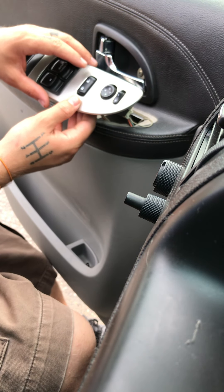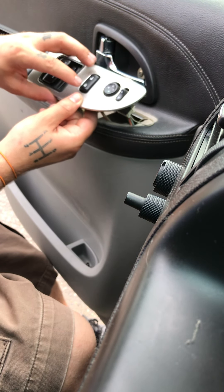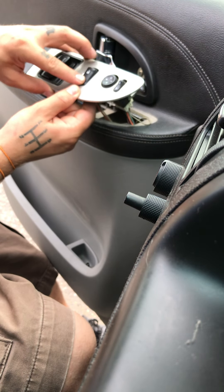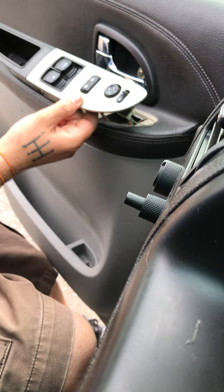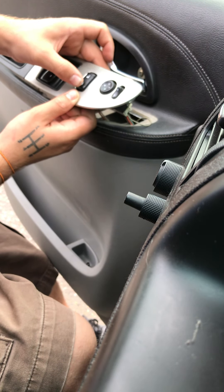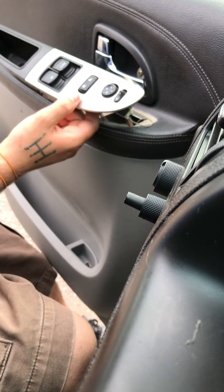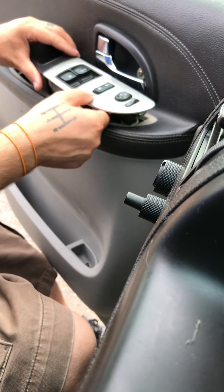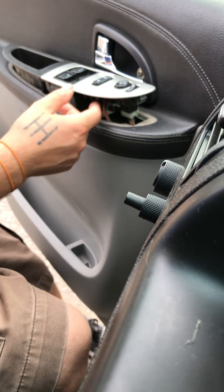Now we're going to try it — make sure it works before we put everything together. Unlock. Lock. Unlock. Lock. Unlock. Lock. Now we know it's good. We just gotta place the panel back into place and put the two bolts back in, and we're good to go.